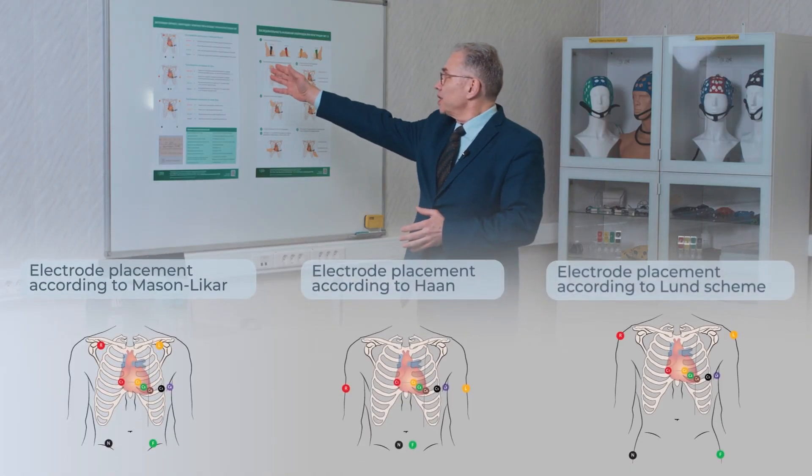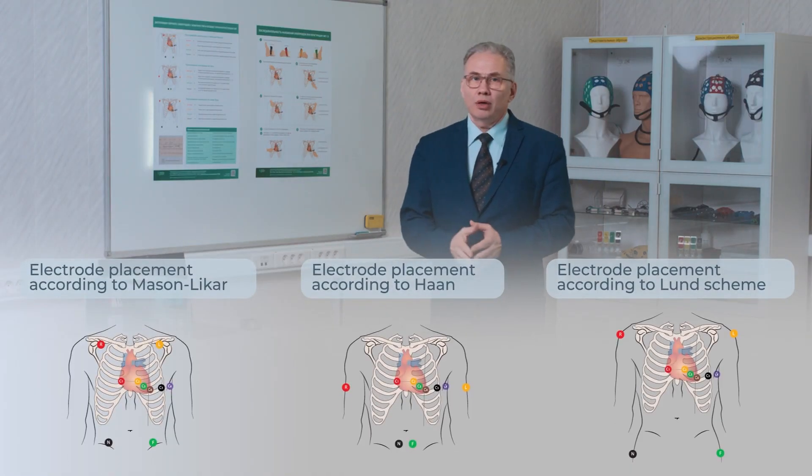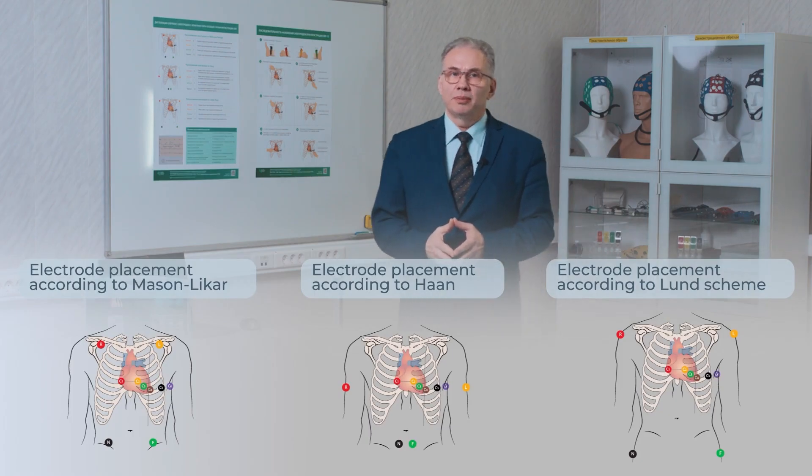These include the Mason-Leiker electrode placement, the Hahn method, and the so-called Lund scheme.